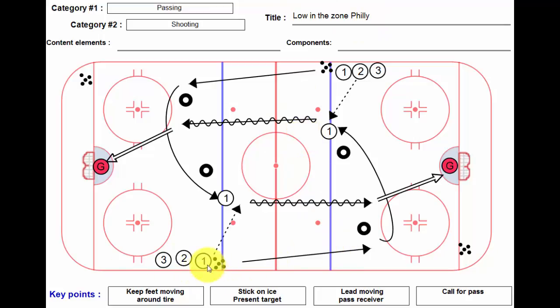What this does is that it forces the first player who's going around the tire to go lower in the zone, which should get his head up looking, and he should have a quick little look for a pinching defenseman. He should then be accelerating, crossing over, presenting his stick out in front.